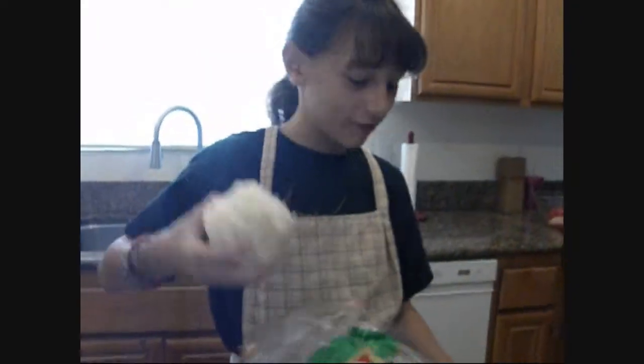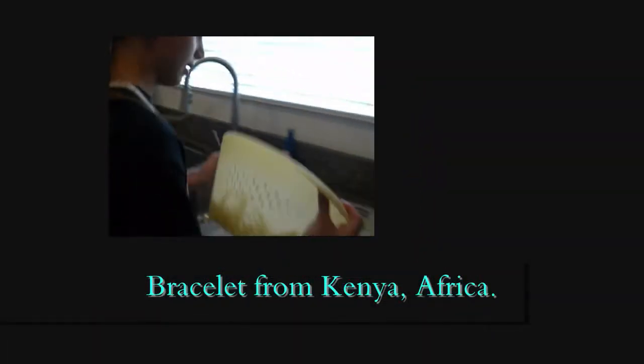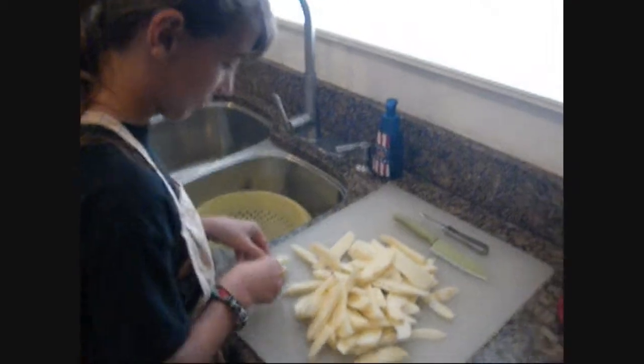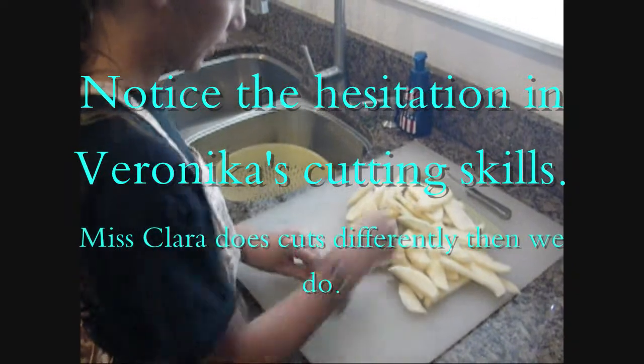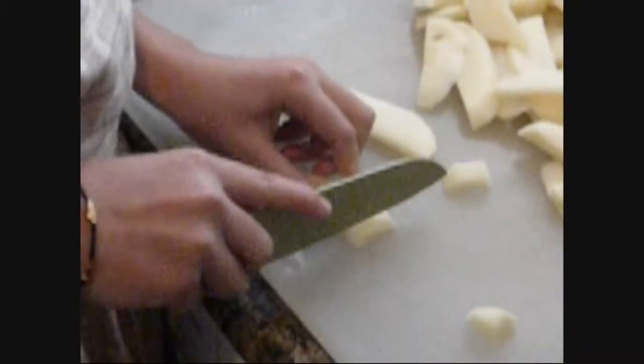You could get these onions from the store or in the freezer section. We're going to add about a cup. We're going to come over here — as you can see, I have my potatoes in the strainer. So we're going to take these out and dice them. You could dice them down or up. Clara does it up.